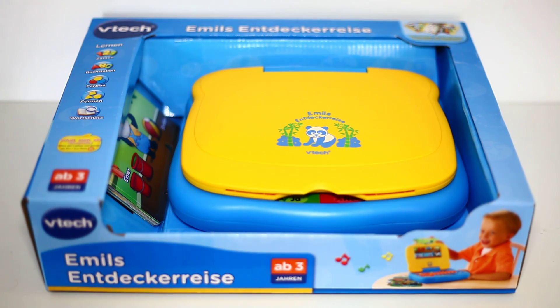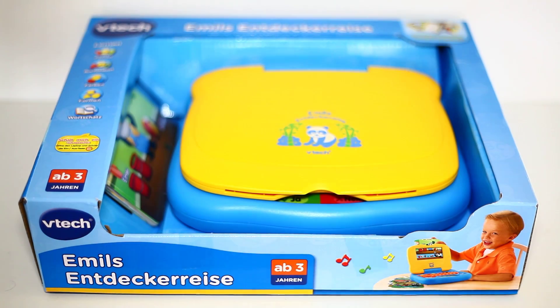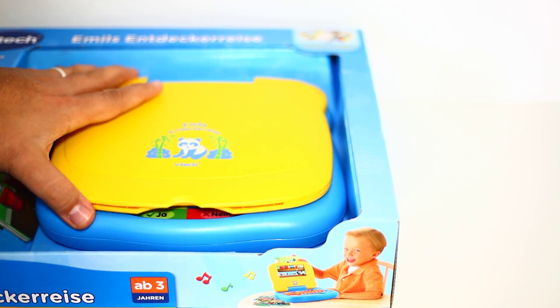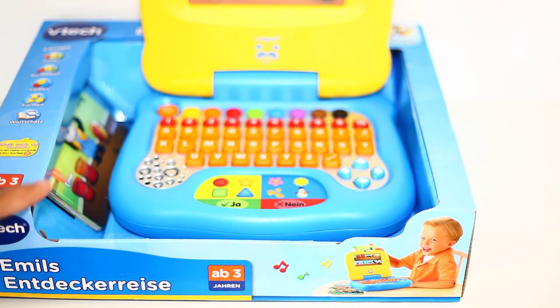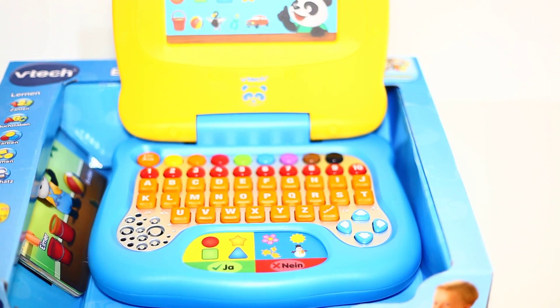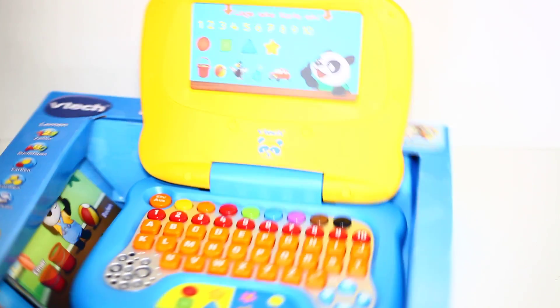Hello and welcome to Clips Mix channel. Today we have Amy's keyboard — Amy Panda. Okay, let's do the unboxing.